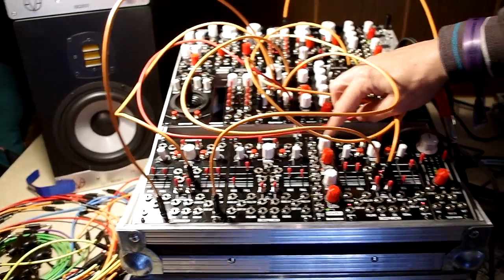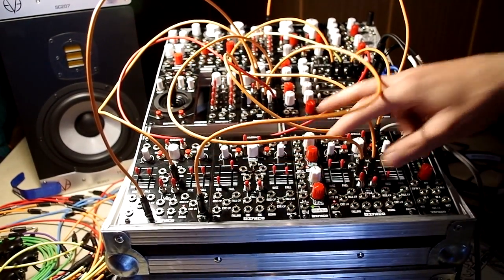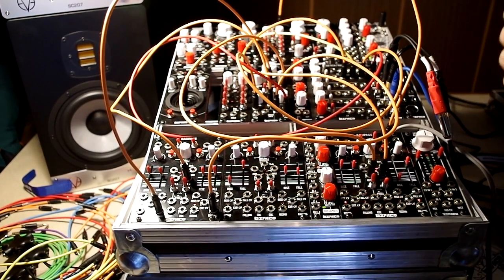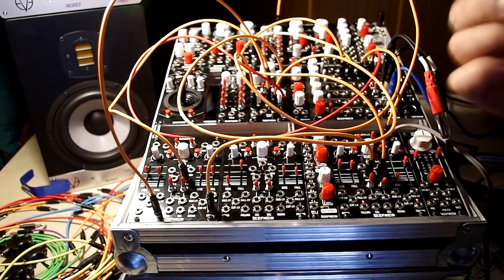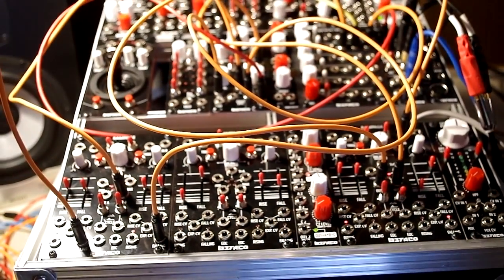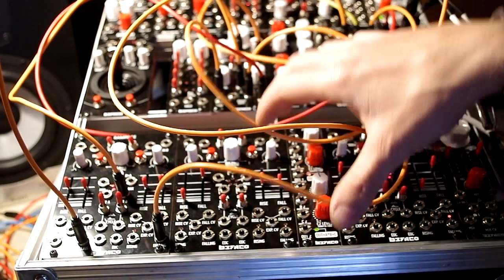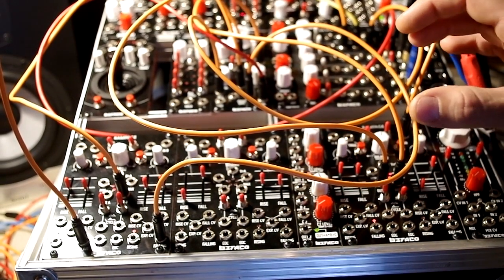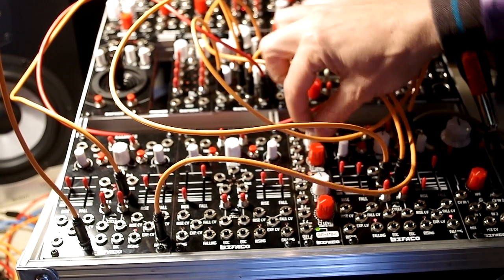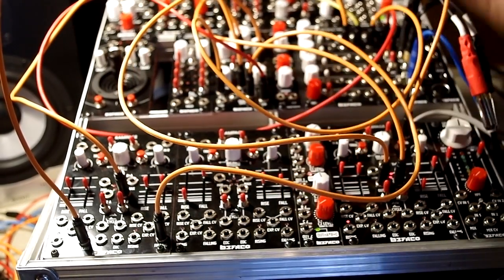The A×B+C is like the perfect couple with the Rampage, because it's a dual bipolar VCA. With it you can make a lot of things. We like modules that you can use in many ways - a real Swiss-knife style. With this module you can make ring modulation, you can use it as a voltage-controlled attenuverter, as a manual attenuator, or as a four-channel mixer, all at the same time.